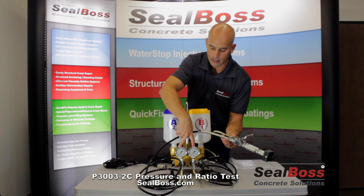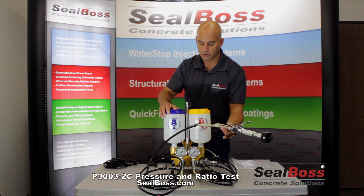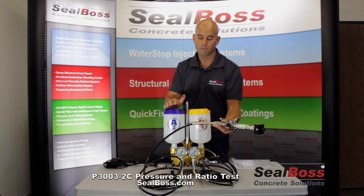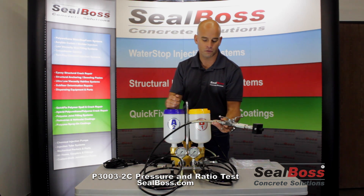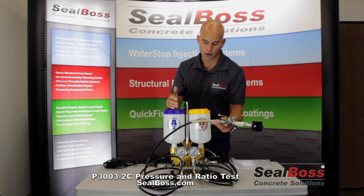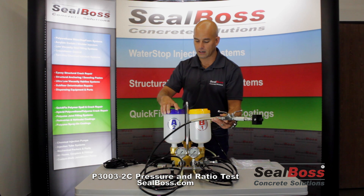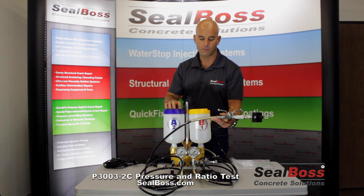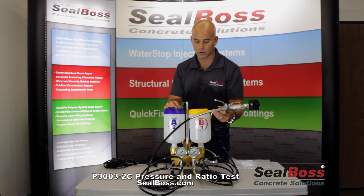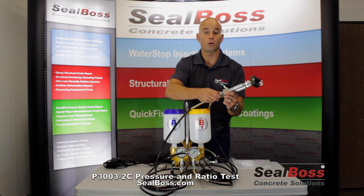You'll see both bar and PSI. Here at Seal Boss, before we release any pump to the field, we hold that 5,000 PSI pressure for about 30 seconds. This is something that you can do in the field to verify that out of the box, your machine will hold pressure and will work accordingly. We run these QC measures to make sure that everything is running safely and running correctly. These are measures that you can employ yourselves out in the field to make sure that you have on-ratio dispensing of material as well as pressure seals that are holding.